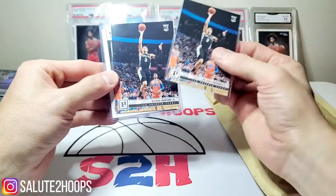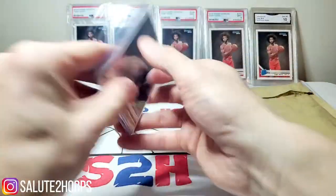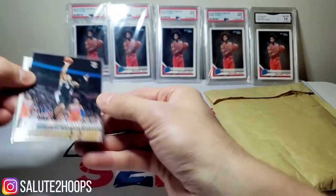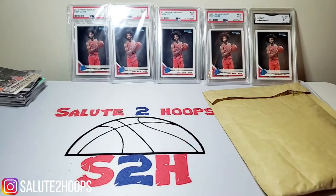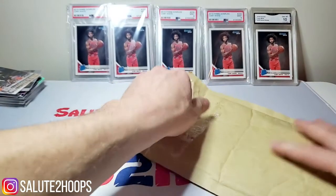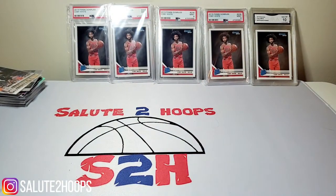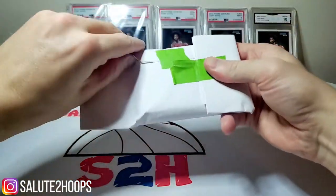Keldon Johnson, another Keldon Johnson, another Keldon Johnson — alright! These breaks are always pretty fun. I was surprised I got an auto out of it — a rookie auto at that. Looks like we got Hornets and Pistons on this last one, guys.